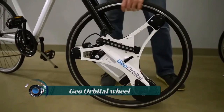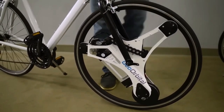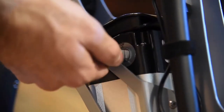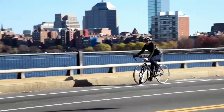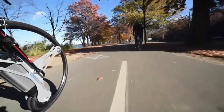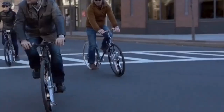The Geo Orbital Wheel is an electric bicycle wheel designed to convert a regular bicycle into an electric bicycle by simply replacing the front wheel. It is an all-in-one electric bike wheel that contains a powerful electric motor, a lithium-ion battery pack, and a smart sensor system.